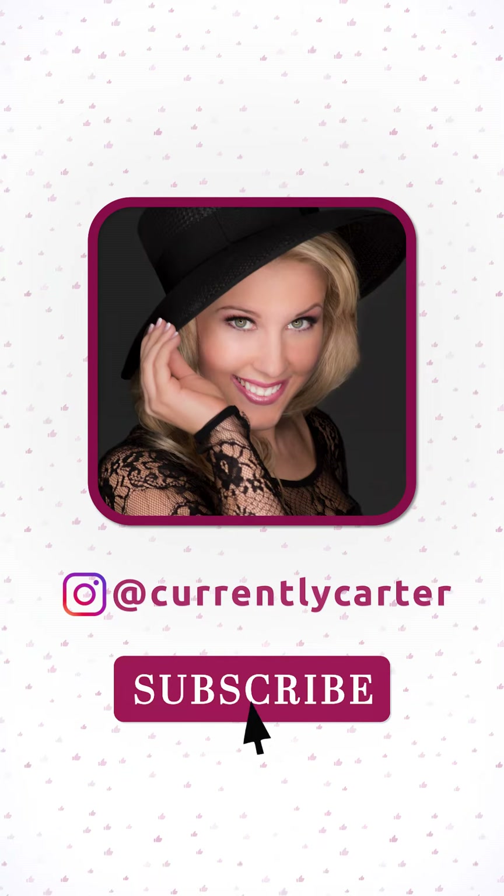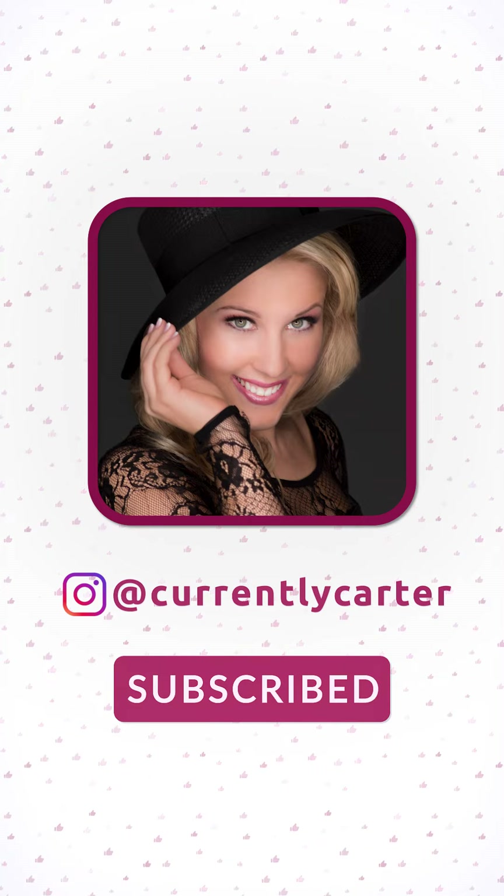Thank you all so much for watching. If you liked it, please like this video, subscribe, and click the bell so you're notified — because I upload new unboxing videos every single day.